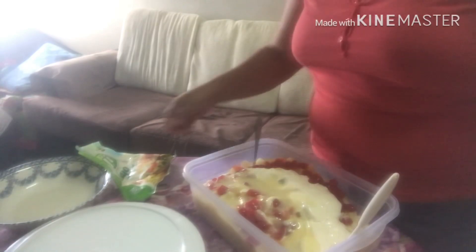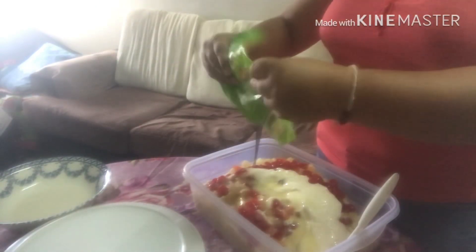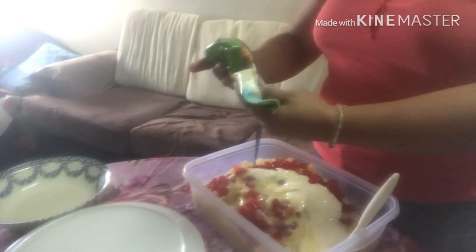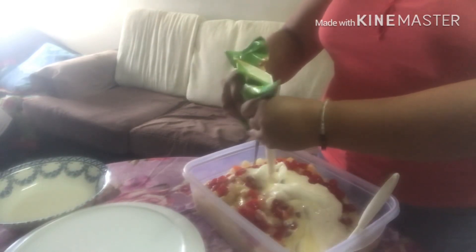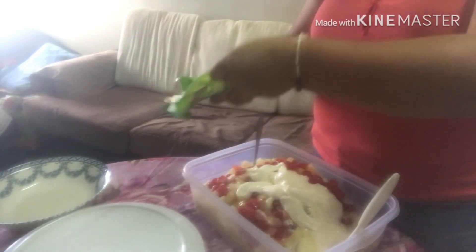Lagyan na lang natin siya ng kunting mayonnaise. Ito ang mayonnaise nila dito. Ito lang na-pulang ang ingredients. Wala kasi din magawa.